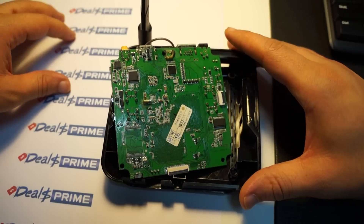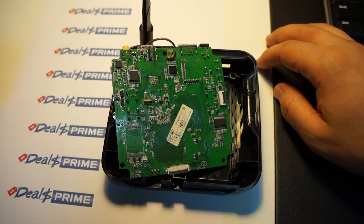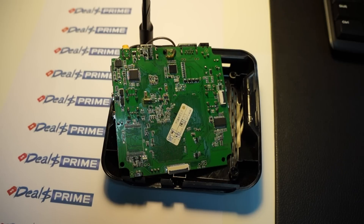Before we get started, I want to make sure that you guys like our video and subscribe to the dealsprime.com review channel. There should be a link in the YouTube video description going to dealsprime. Please make sure that link does go to dealsprime — if it doesn't, just type in dealsprime and search for CS928 on their website.